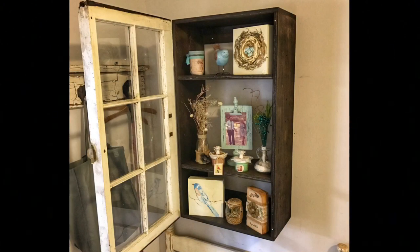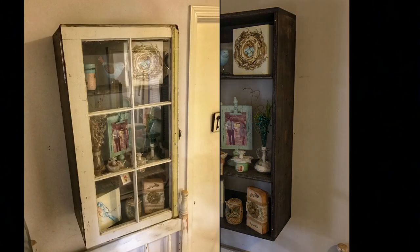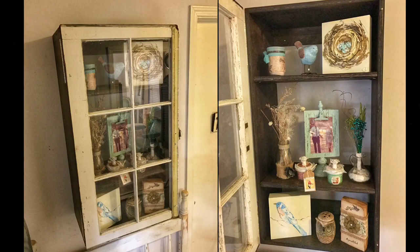We are extremely happy with how this turned out. The little knickknacks inside are just an illustration of what you can do — you can take an old window, make a cabinet out of it, and it turns out beautiful.